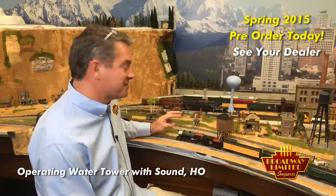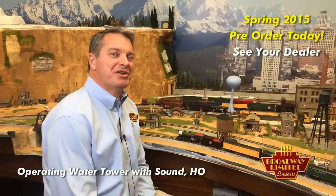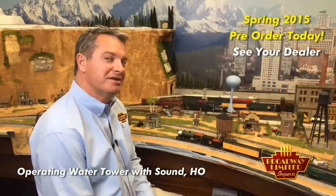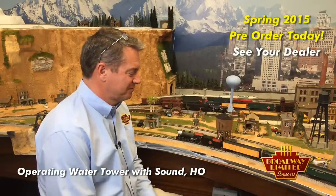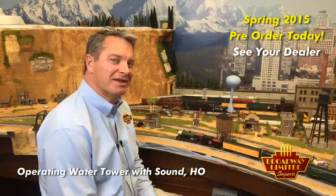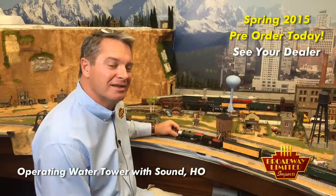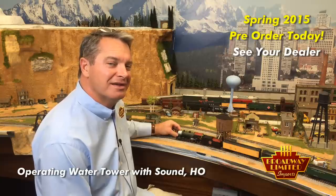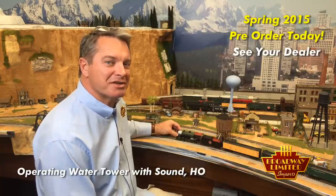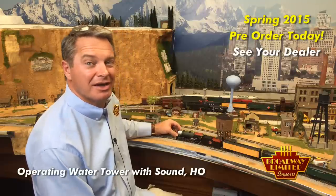One of the fun things is if you leave it running and it runs for more than about 10 seconds, you'll hear the sounds of it starting to overflow, and then the crew reacting. Here it started to overflow — the crew complaining. And each time you do that, it plays a little bit different message. There are a number of them in there that it cycles through. And then it ends, and off you go.